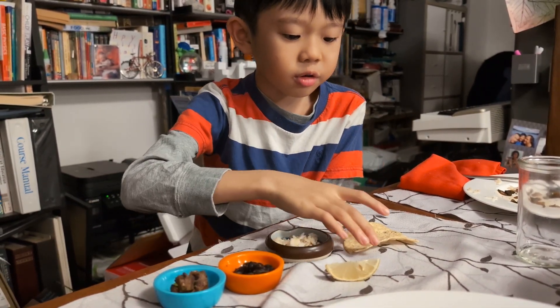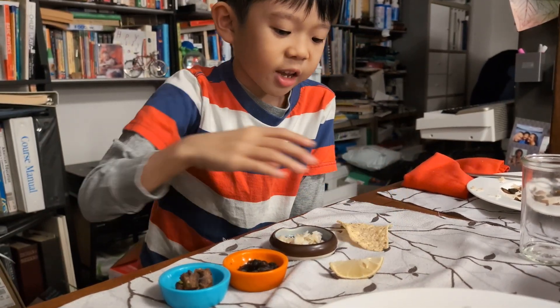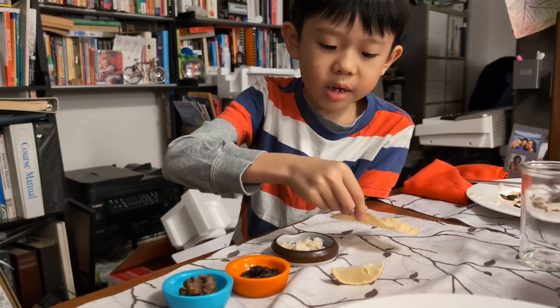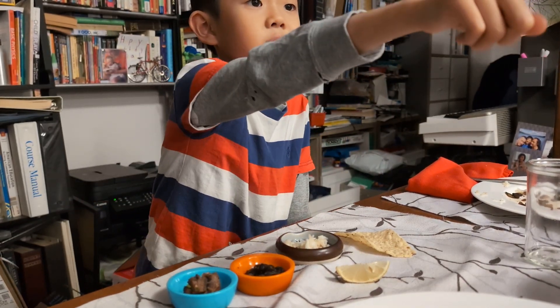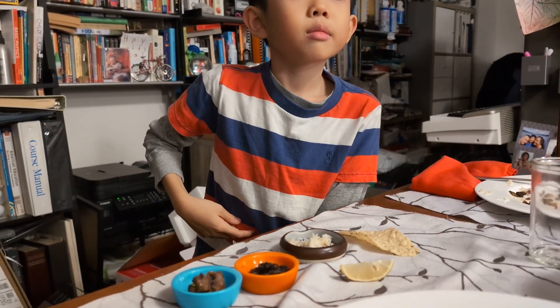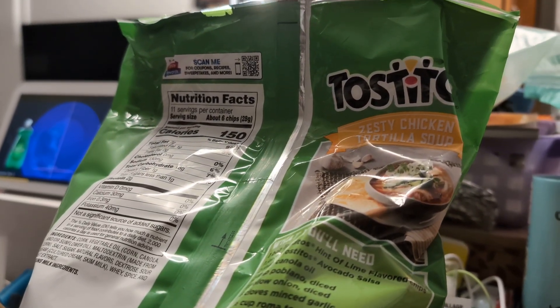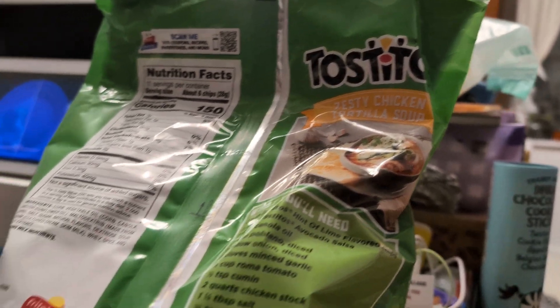More rice than usual because the chip is bigger. And don't forget, it has to be bigger because this is a Tostitos chip. As you see, can you film the bag? That's what chip we're going to use today.